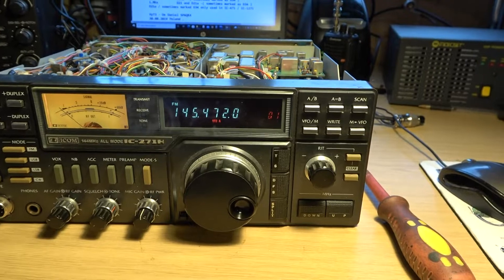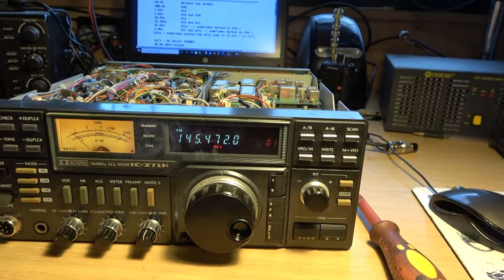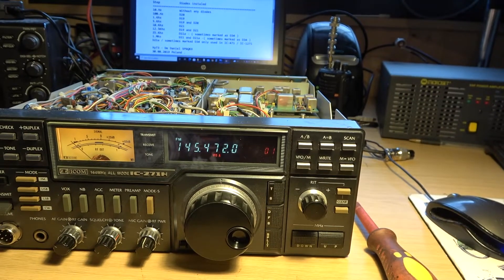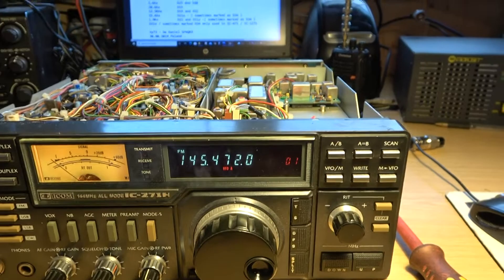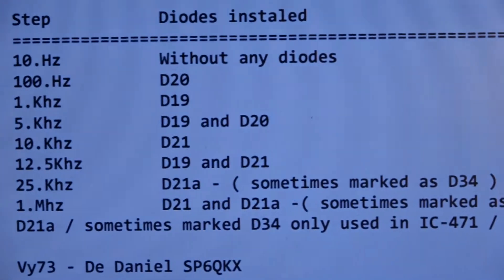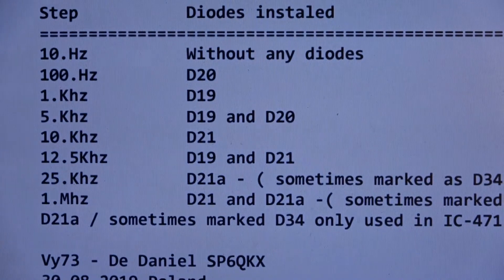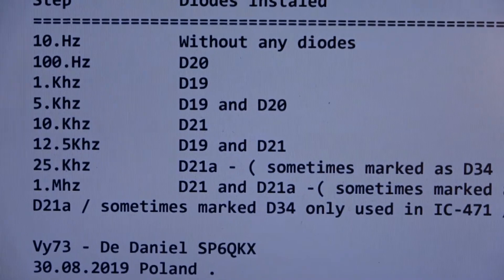There is a fix for this and it was supplied by SP6QKX. I believe he's from Poland and he put the matrix of some diodes on. All we've got to do is make sure the diodes are across D19 and D21.